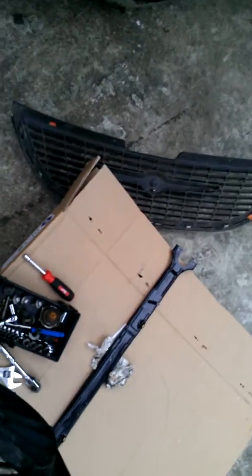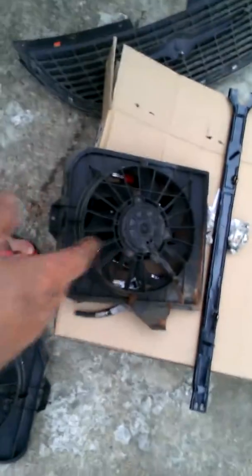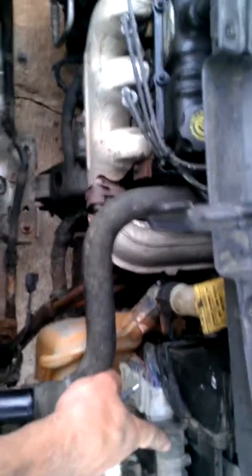If you're watching videos, you're smart enough to at least have an idea of what to do or how to do it. But what I did was, I wasn't sure if my fans were working. I have dual fans, and there are two things in there that make the fans run, because you've got to have this computer right here.